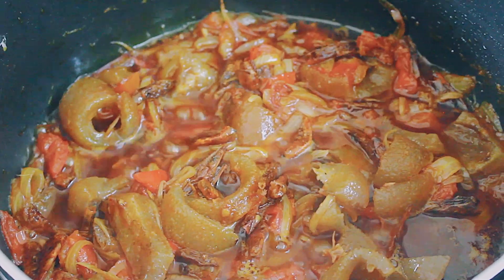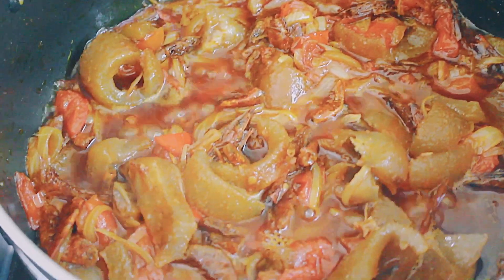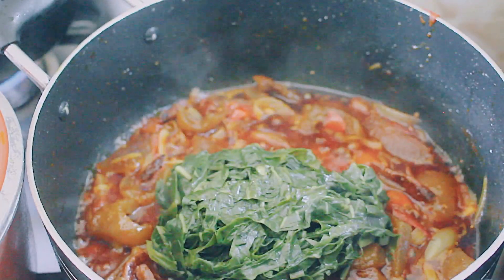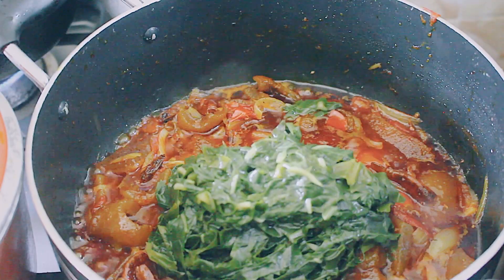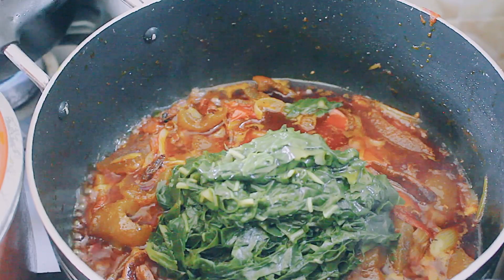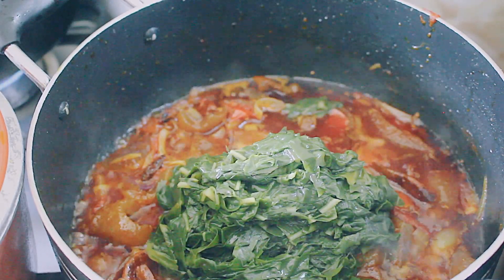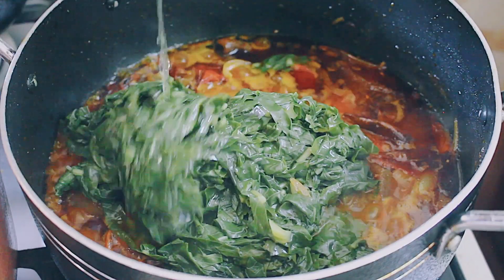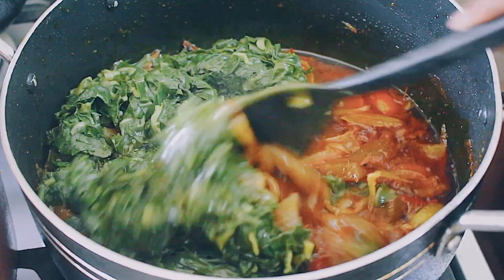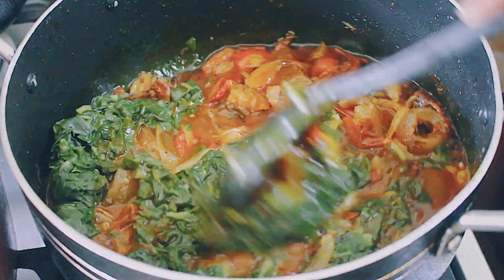I'm going to let that cook for about five minutes and then go ahead and add in my cooked spinach and give that a good stir. Since the kontomire is already cooked, I didn't have to leave it on for too long. Then I added my blended pumpkin seeds, covered it, and let it cook for another five to ten minutes until you get this egg-like consistency.